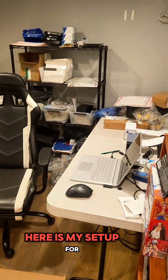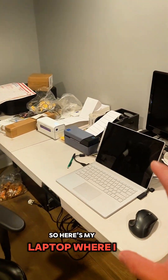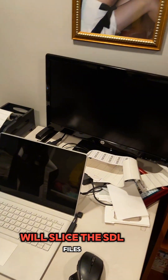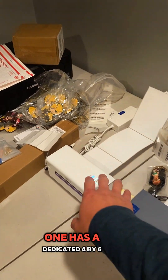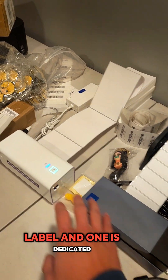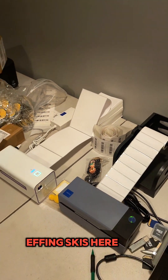Here as we walk down to the basement, here is my setup for all of my computer-related stuff. So here's my laptop where I will slice the STL files. I have two Rollo thermal printers — one has a dedicated 4x6 label and one is a dedicated 3x1 label for the Amazon FN SKUs.